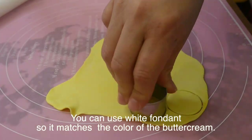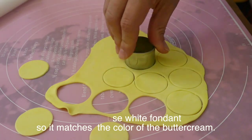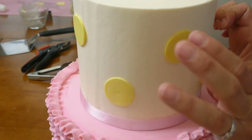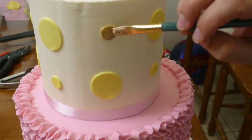Now I'm going to start working on the polka dots. I have some yellow fondant and I'm cutting the circles — I'm going to use the big ones and then the little ones. I'm going to place them on the cake carefully all around it and then start painting them with some highlighter.